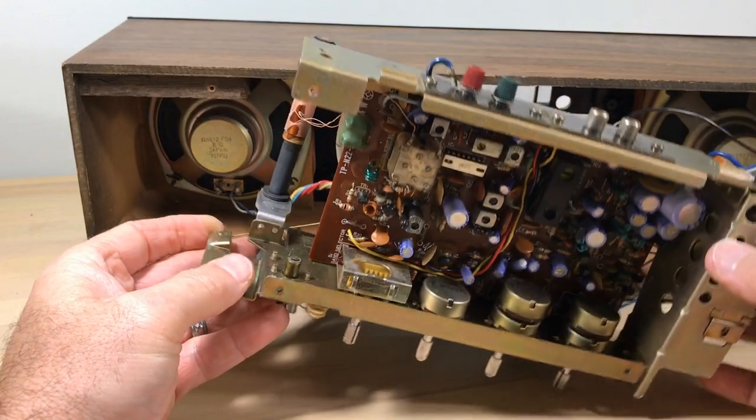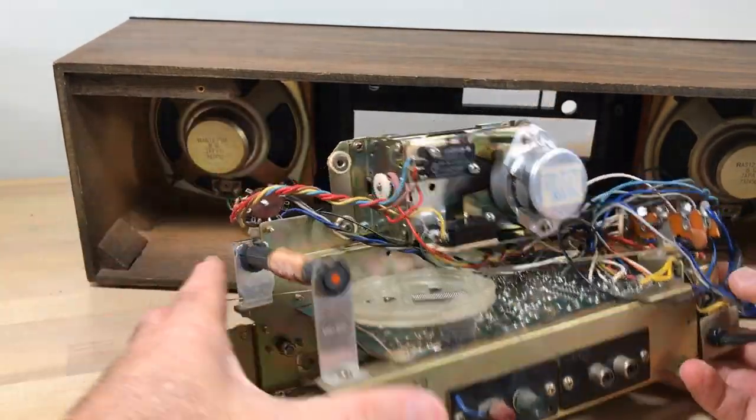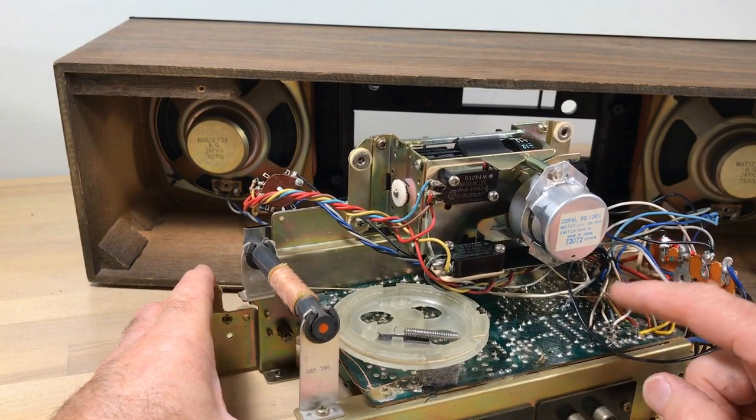Like I said, this thing has taken a lot of my time, and it's mostly because of the mechanism — the flip clock mechanism.